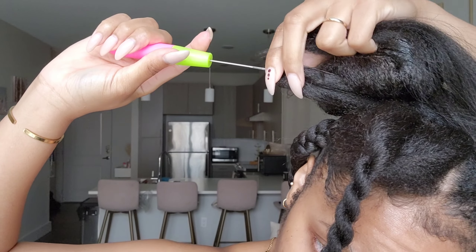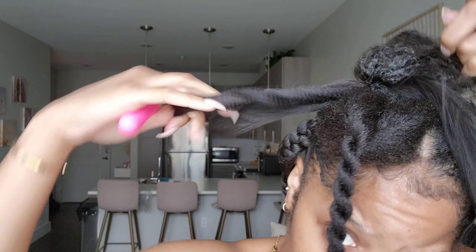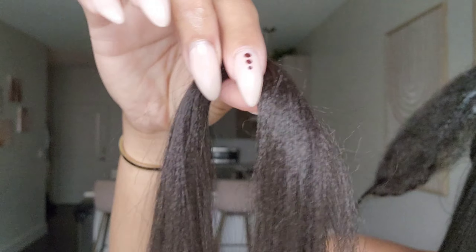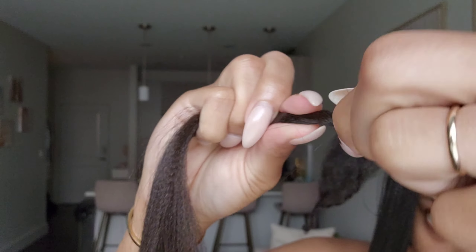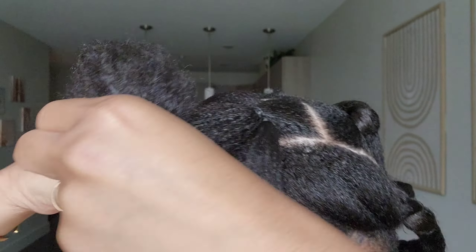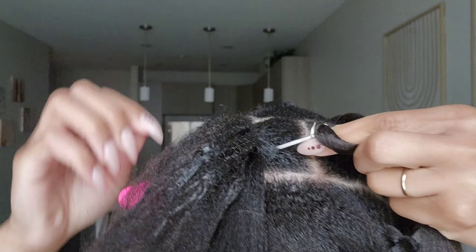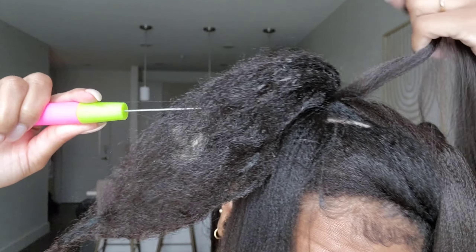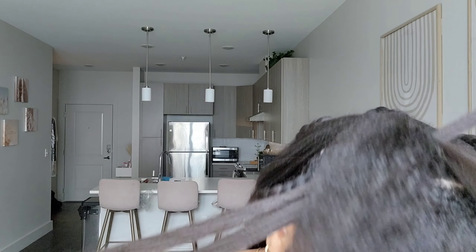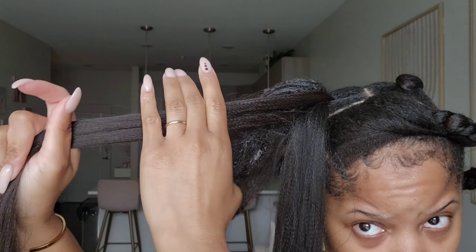Don't worry if your crochet needle doesn't close all the way because this is a lot of hair — once you pull it, it will close. Make sure you put your hand in between so you don't tangle up the hair. Now we crochet in the next piece, which is smaller. Twist it first and it will fit right into the crochet needle and close with no problem. This smaller section is going to be intertwined with our own hair.